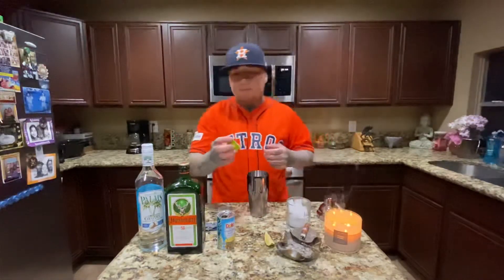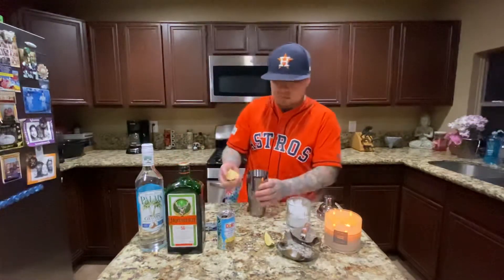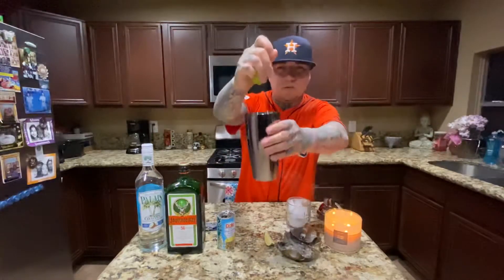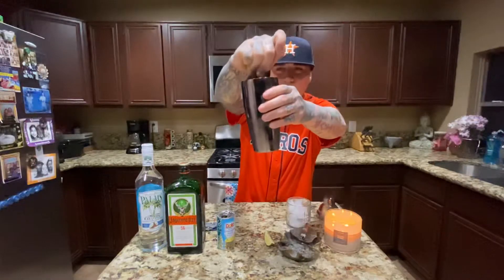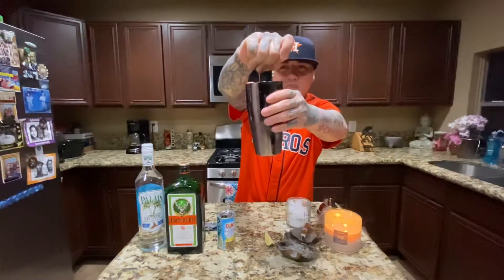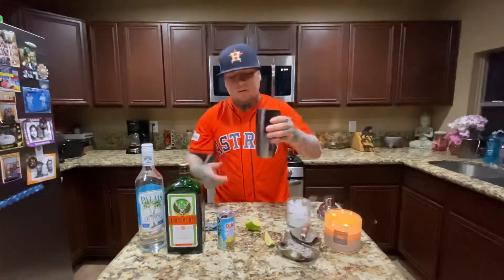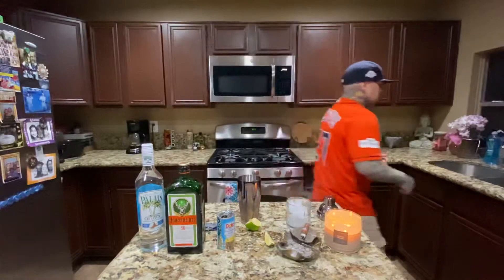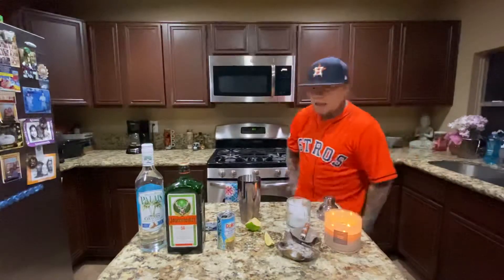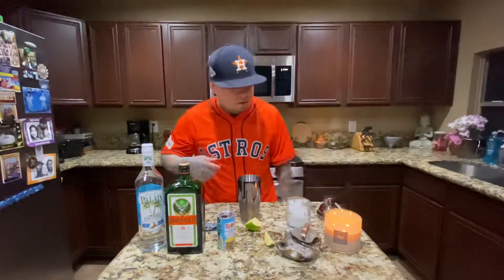And then if you got a lime — this is a pretty big size lime — this is how much I'm gonna squeeze in it. Try to squeeze it in there. That's it, nothing crazy. I could have squeezed more juice out of it, but I'm not trying to make it super limeade or anything. I just want to give it just a little hint of lime in there.